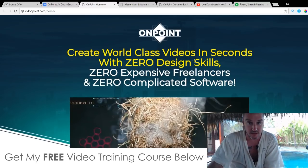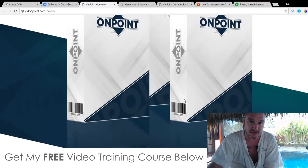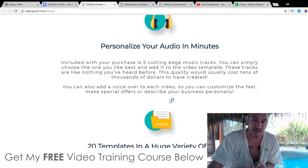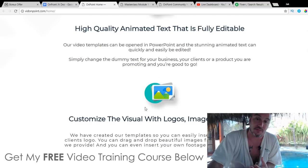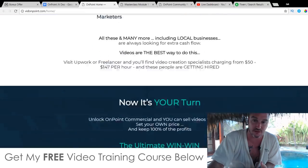This is the sales page. It's got some testimonials, video testimonials, a ton of information, and also some templates that have been made using OnPoint, which I strongly suggest you go and check out. This is going to go live at 11am Eastern Standard Time today, which is the 19th of August 2018.